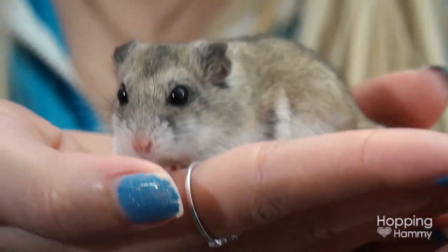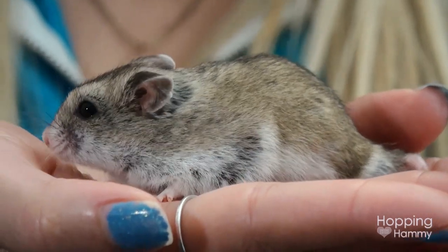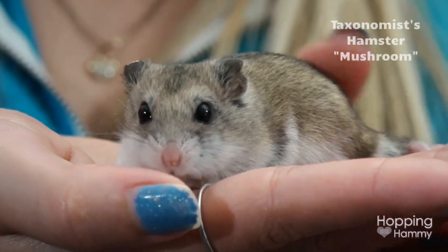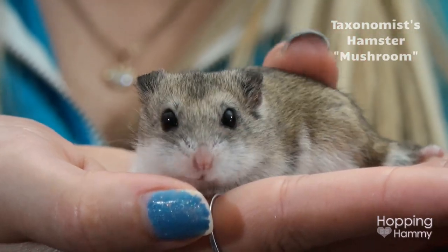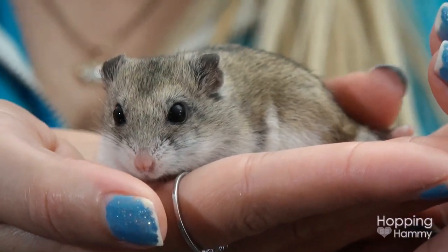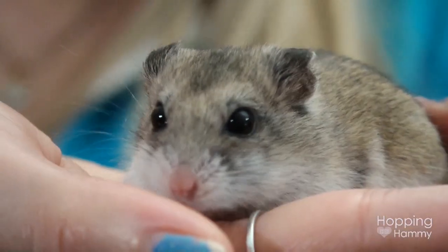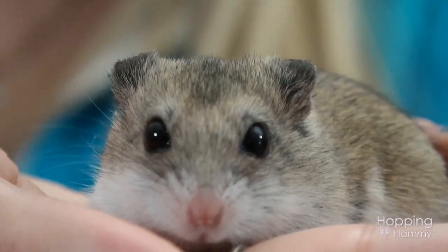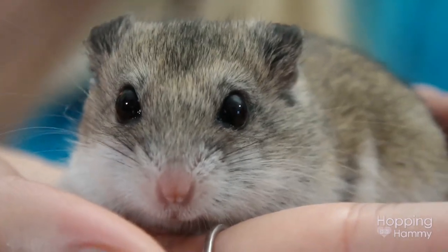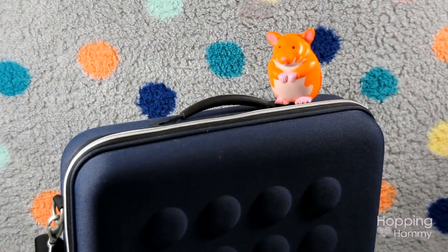Hey guys, it's Hopping Hammy and I have two special guests today — Mushroom the hamster, and Taxonomous from Hamster Hideout, who you may remember from past vlogs we filmed together. Today Taxonomous is going to show us everything she has in her first aid kit. This kit is great to have on hand for hamsters, so I'm going to let Taxonomous take over from here.